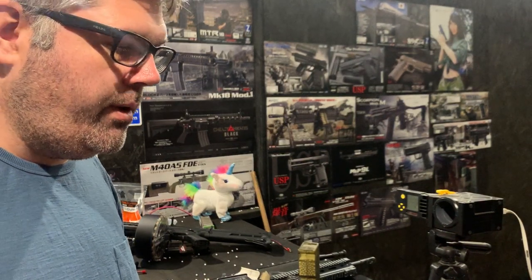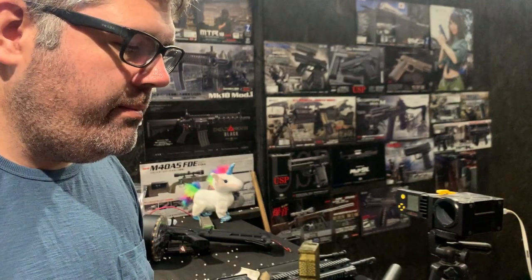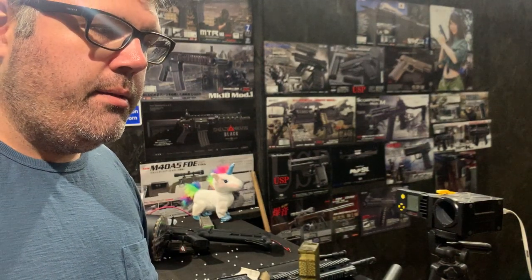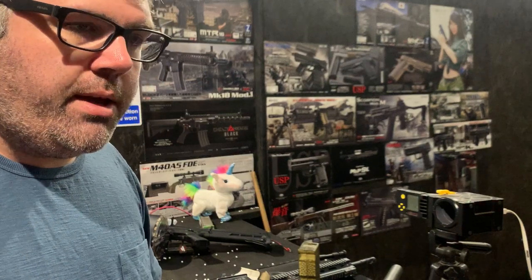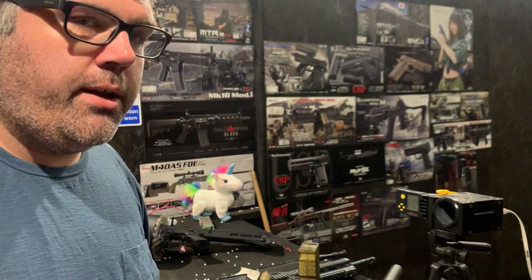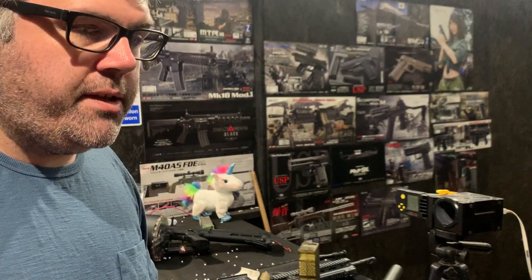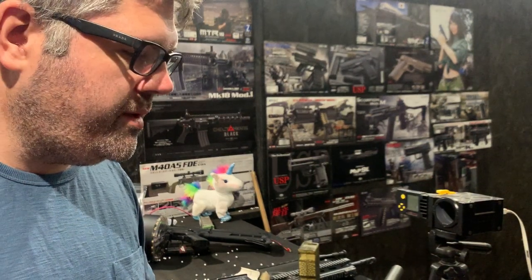The level one on this particular build is the Lailax Zero trigger system. A little bit expensive, but my reasoning for fitting that is just the main problem with the TM VSRs is that the sears go once you put that bigger spring in there. So we can't just do the spring upgrade like we do on the AEGs with these, because we can send it out but it's just going to fail, in my opinion, after a very short period of time.